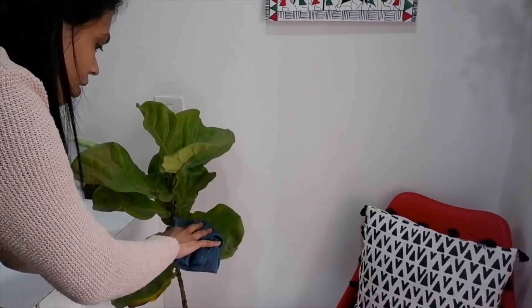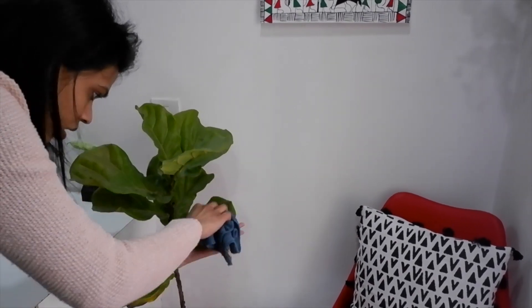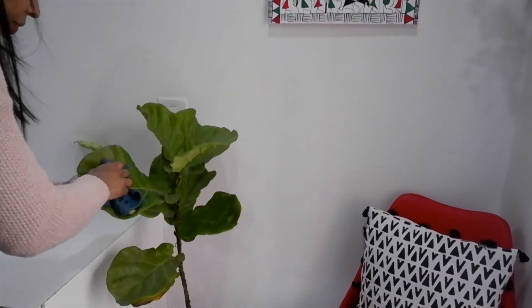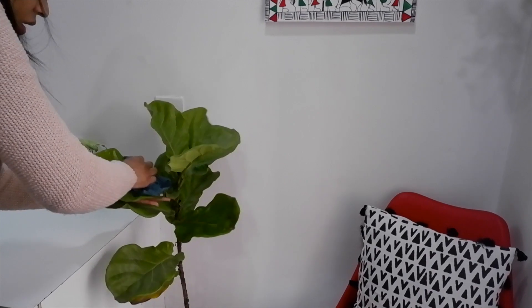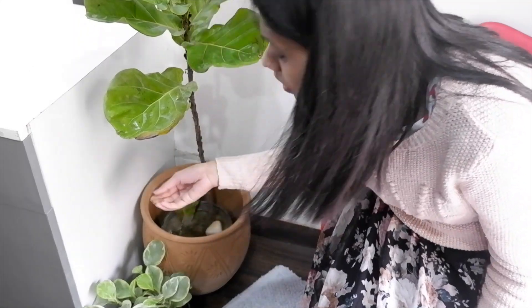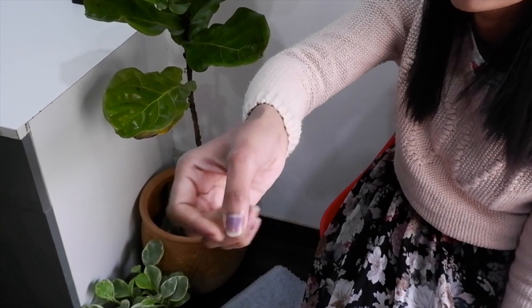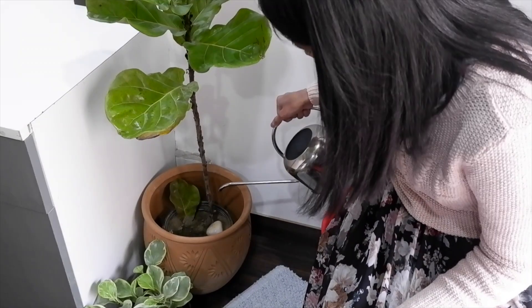To clean this plant, because the leaves are so big, you can wipe them with a damp cloth regularly — once a week — as dust accumulates a lot. This keeps the leaves green, bright, and shiny. I water this plant two times a week. Before giving water, I always check the soil — if it sticks to my finger, I don't water it. If the soil is loose and falls off my finger, then the plant needs water.